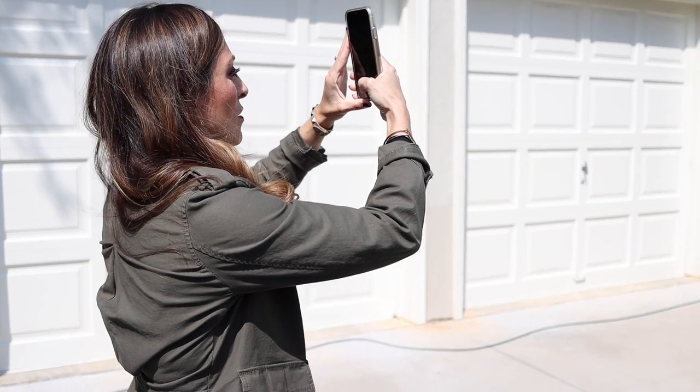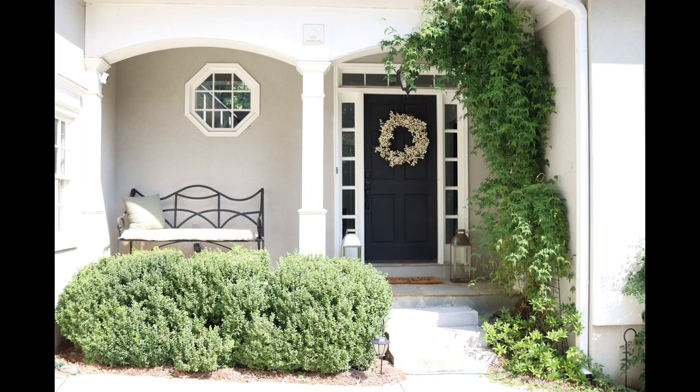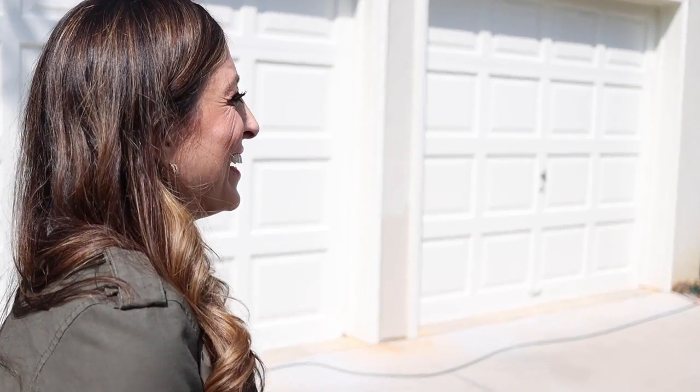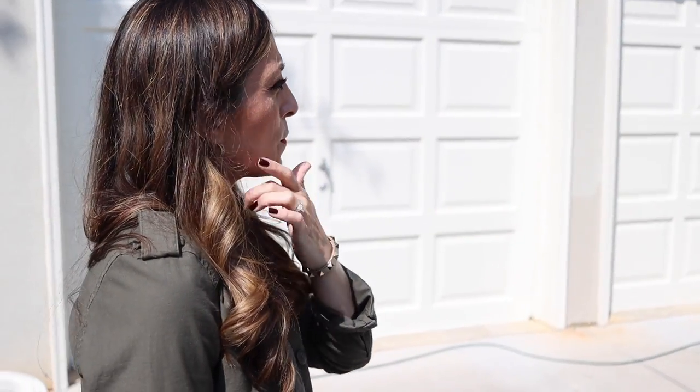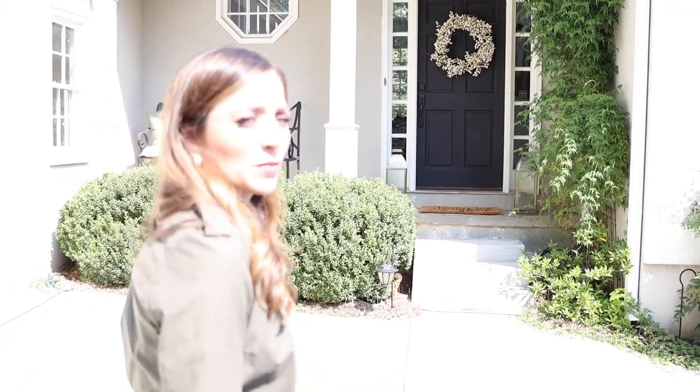I'm going to take a picture of the front. I don't want to forget what it looks like — I'm kind of notorious for that. I think we'll be fine though. I don't want a lot of stuff up here. I don't want it to be super busy. I don't know what we're going to do. Let's go see what we find.